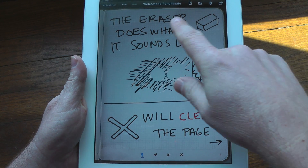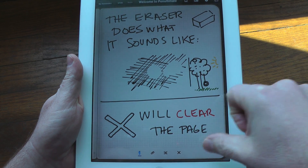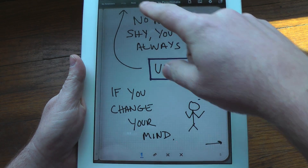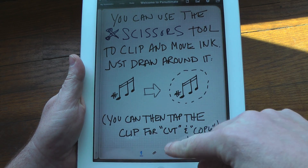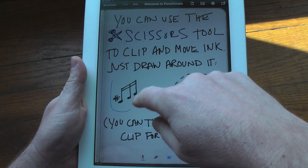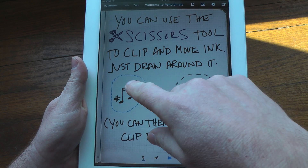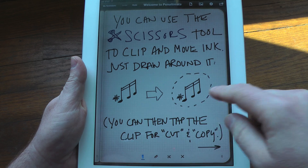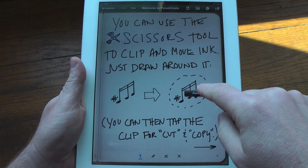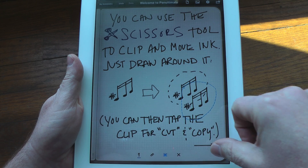Moving through, as you can see here, if you click on the X that will clear the entire page, and again we showed you the undo — very basic. This is also pretty handy: you can actually select an area, you see the dancing ants right now, hold down and you can either cut or copy. Now if we wanted to paste that here, we hold it, paste, and there you have your extra musical notes.